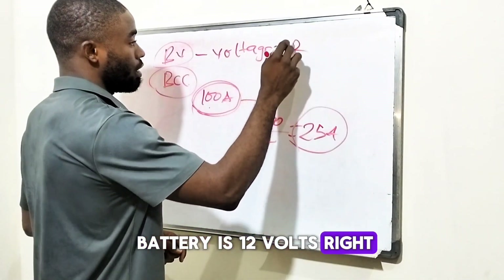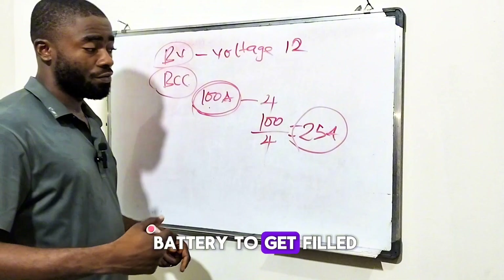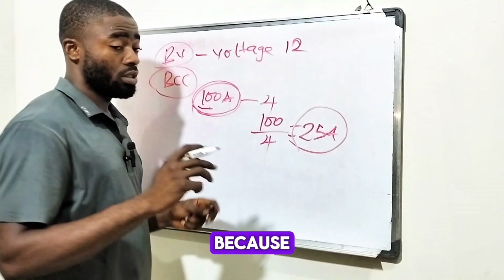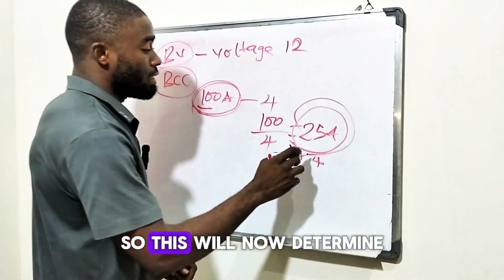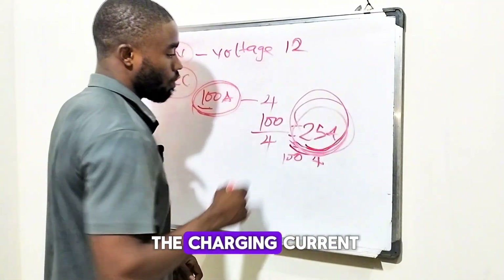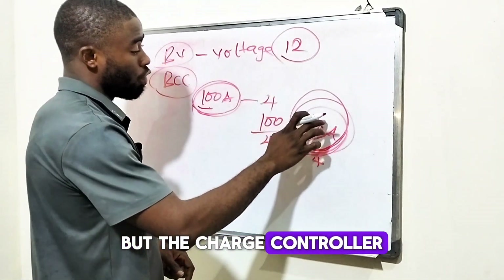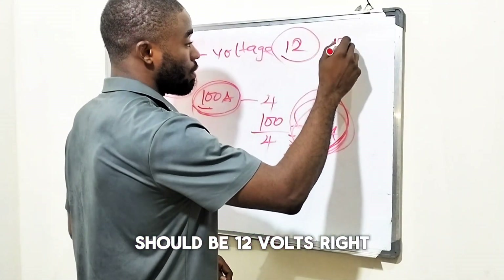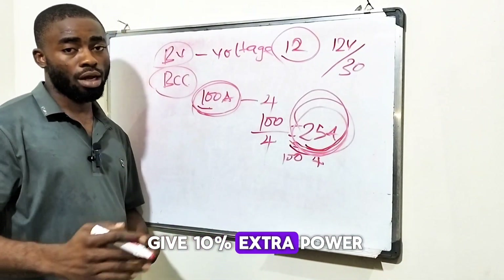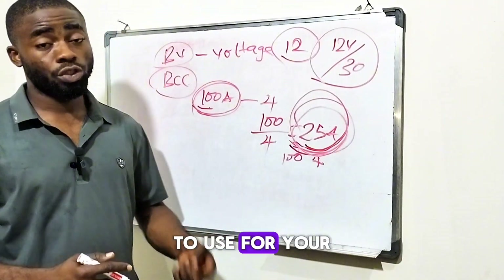You know that your battery is 12 volts, 100 amps, and we want our battery filled within four hours. The charge controller we are going to use for this system should be 12 volts, 30 amps — at least giving 10% extra power. This is the easiest way for you to know the size of solar charge controller to use for your solar energy system.